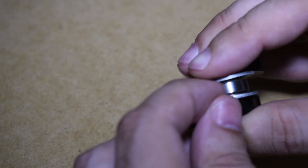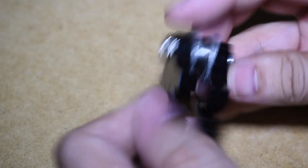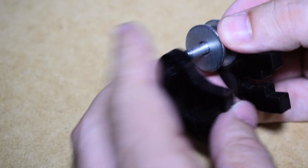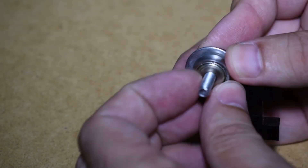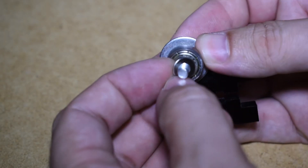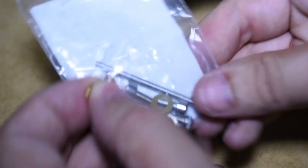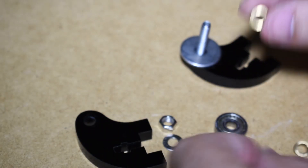Two problems I see here. One is that the bearing does not turn freely, and the other is that they use a normal nut here too instead of a lock nut. The problem for the locked bearing is that the washer used in the middle is too large and catches the inner circle of the bearing and the side surface of the bearing. Luckily I have many spares from a different printer that work like a charm.